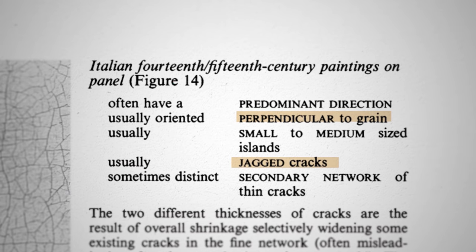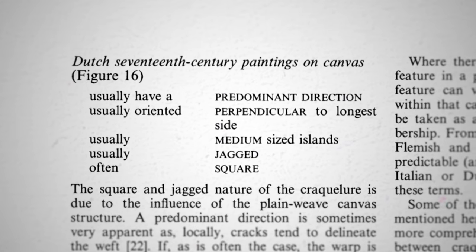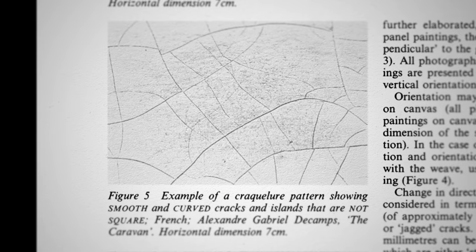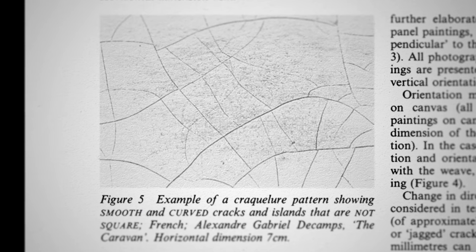Italian paintings had jagged cracks that ran perpendicular to the grain. Flemish ran parallel to the grain, while Dutch craquelure was perpendicular and larger. French paintings in the 18th century had a thick ground, so they ended up having craquelure that was smooth and swirly — I like to think of knife lines on frosting on a cake, because that's what the thick ground is kind of like.